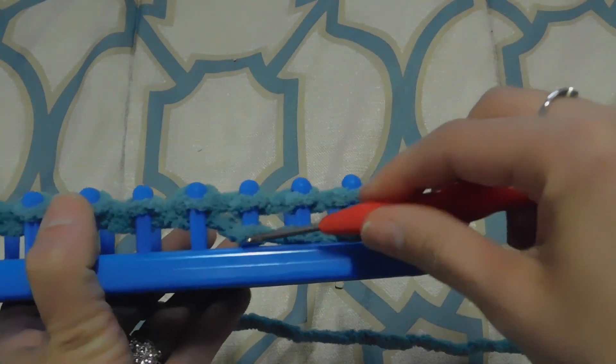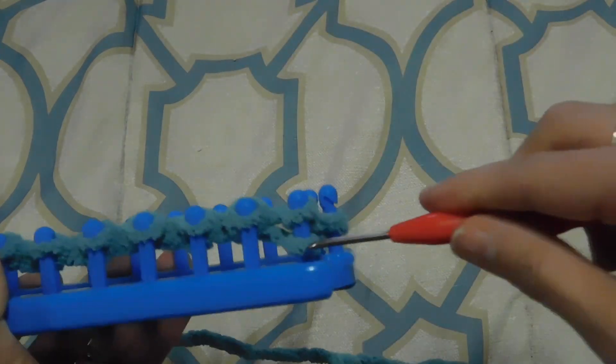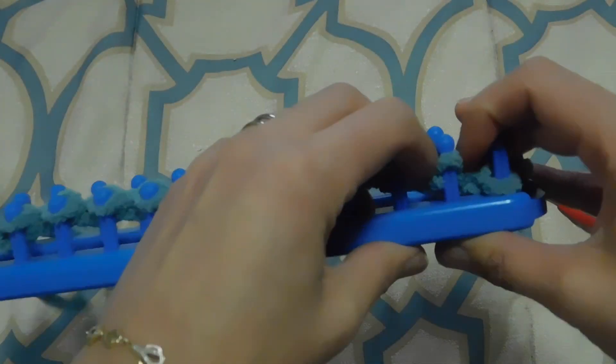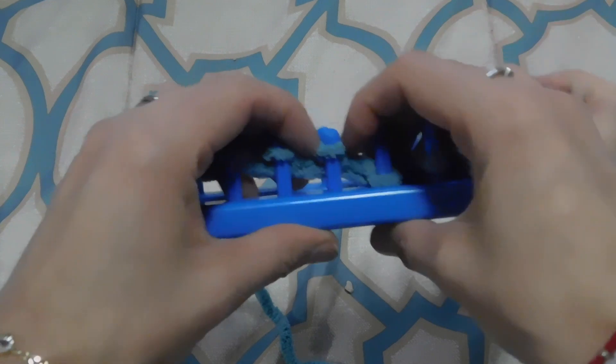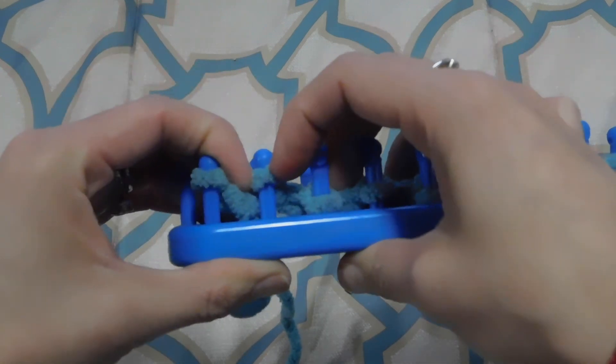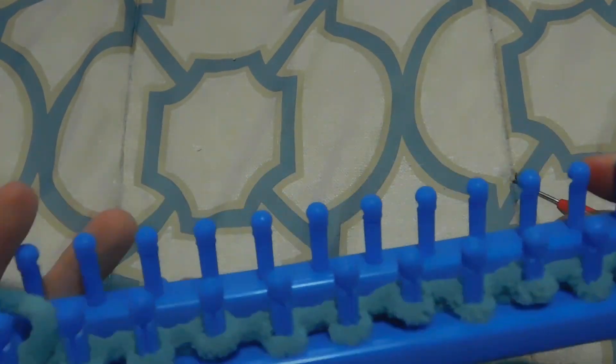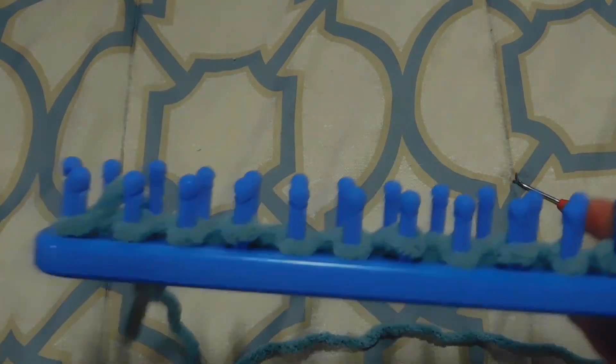Once we finish with the back we're gonna do the two fronts — that's gonna be the same pattern. We're gonna wrap half of the pegs that we did here. I didn't wrap my last loop when I went back, so we're gonna do the same thing with our first peg. Every time we start a new row we're not gonna wrap the first peg, and what that's gonna do is give us a better edge.